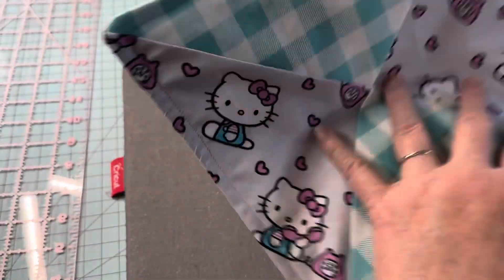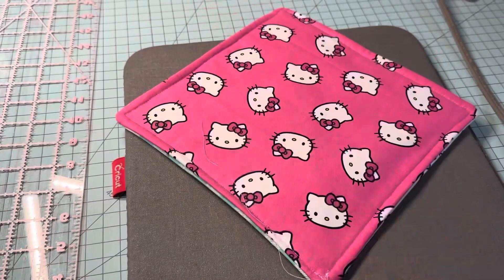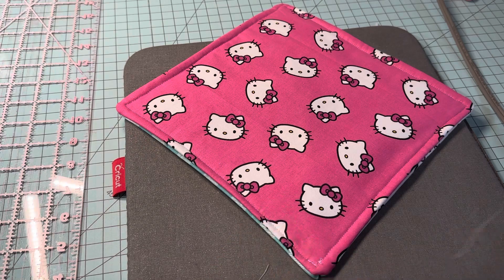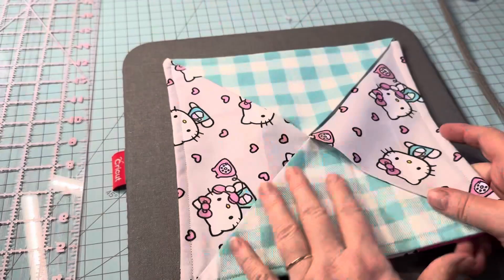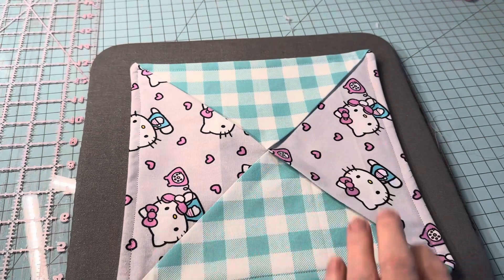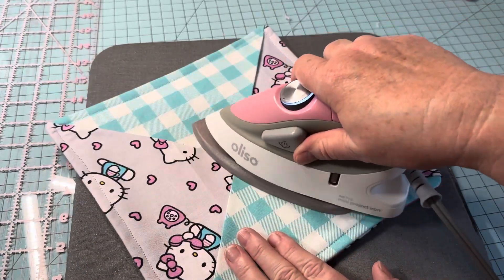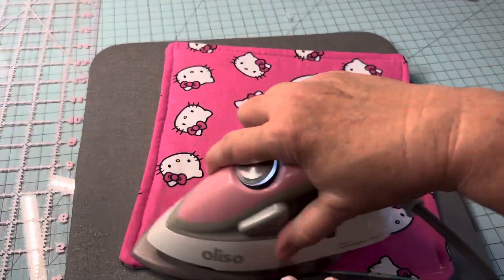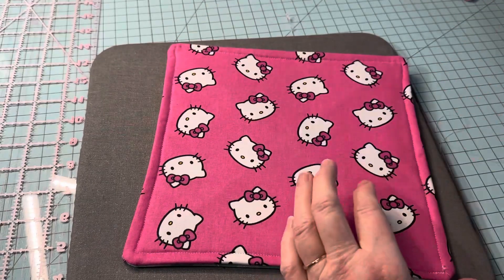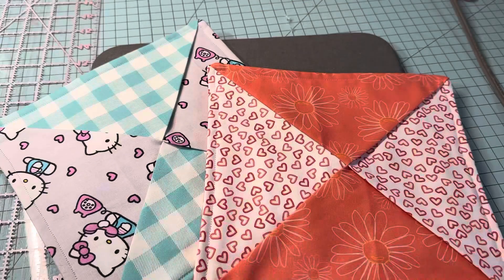I've sewn around the perimeter and it looks really good. I love how it looks on the back too — it's just different and fun. You can use any fabrics you want; any fat quarters are going to go well together. Give it one last press and look at that — just beautiful! I now have two hot pads in different colors. This is such a fun project.